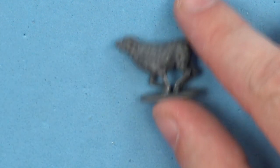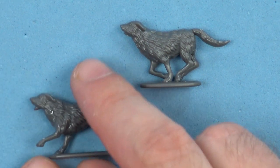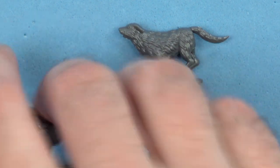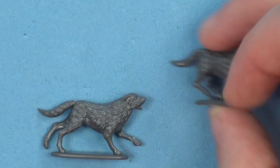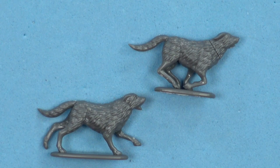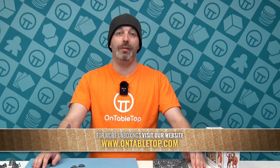Our last thing is our puppies — a couple of Irish wolfhounds running forward to basically bite the ankles of any Romans or anyone else these guys might have faced. It's a nice little thing to have, because you can get units of dogs. That is the Dark Age Irish from Wargames Atlantic. If you like them, drop your comments in below and tell me what games you might use them for.